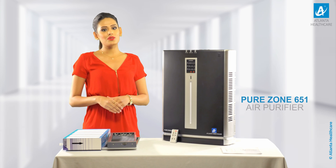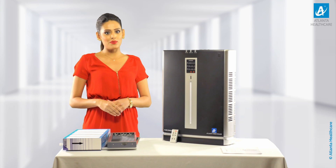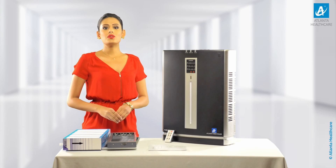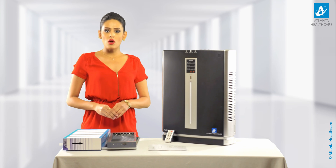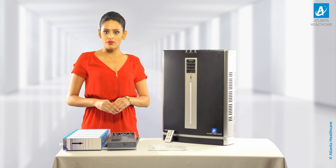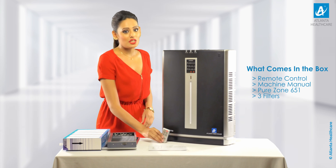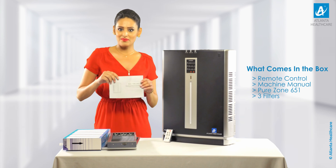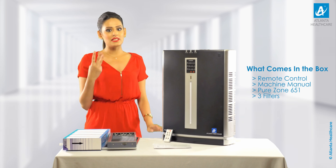Today I am here to give you an easy tutorial on how to install and change the filter of the Purezone 651 air purifier. The high performance Purezone 651 air purifier box contains a remote control, a machine manual, the Purezone 651 air purifier, and three filters.